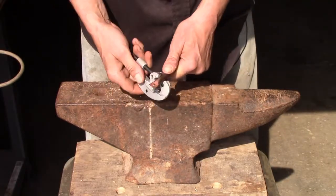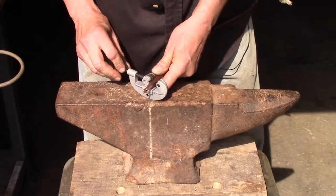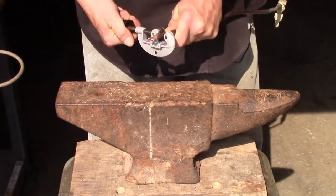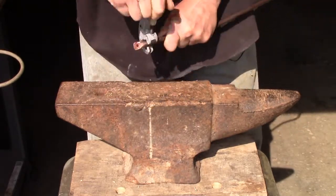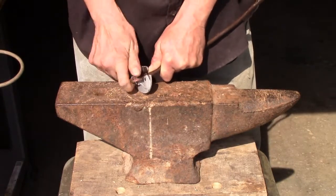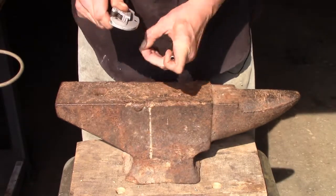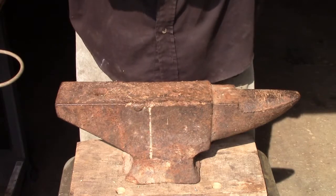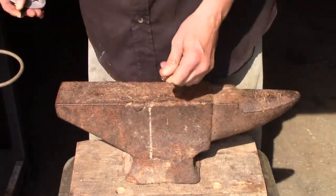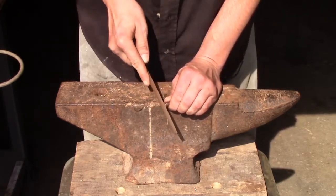Next, what we do is we put our cutter on there — or if you're using a hacksaw, just lock it in a vise or hold it down and cut it off. I've got a tubing cutter so I'm going to go ahead and use that. Then use the little reaming tool that's built in to take care of that little lip that you'll get in there. Then I usually take the file and hit it a couple times.